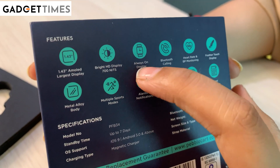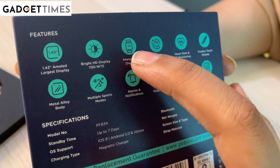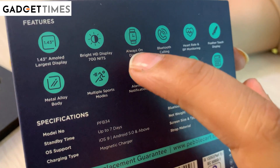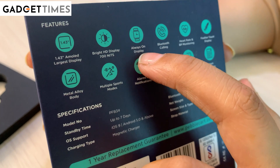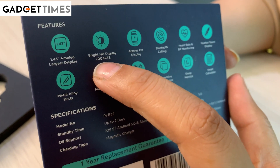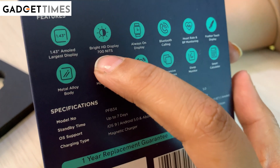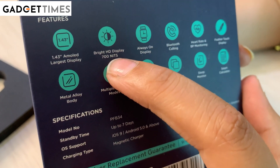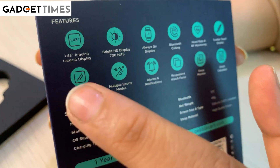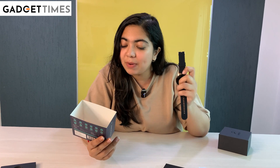This is an always-on display. Most smartwatches turn off after 1-2 seconds or 5 seconds, but you can keep this option on for a long time. And if we talk about brightness, you have a brightness of 700 nits. You will know when you use it. That is all — what we get in this Pebble Cosmos Luxe 2.0.